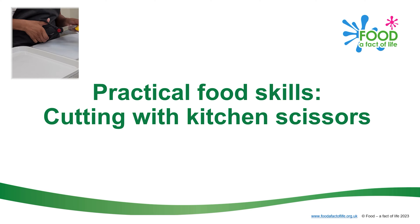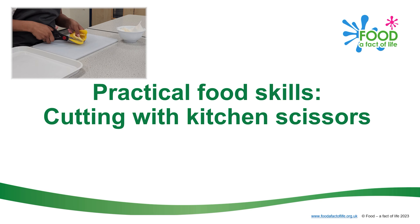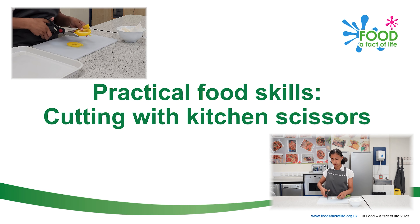This video shows how to cut vegetables with kitchen scissors, a safe cutting technique to cut foods in half, quarters or chunks. This method is safer than using a knife, as the scissor blades are shielded and do not so easily come into contact with your fingers.